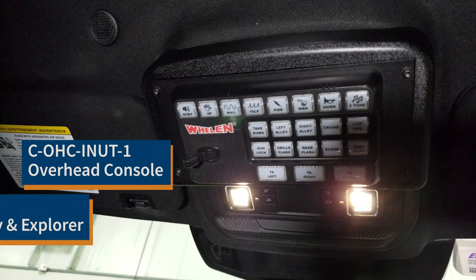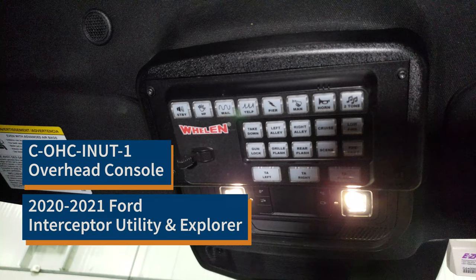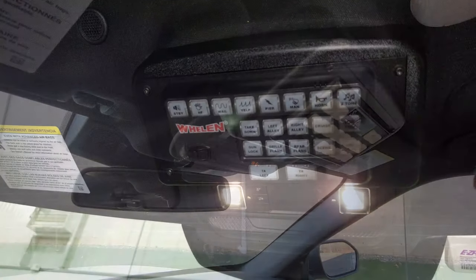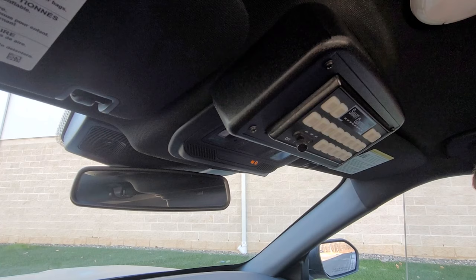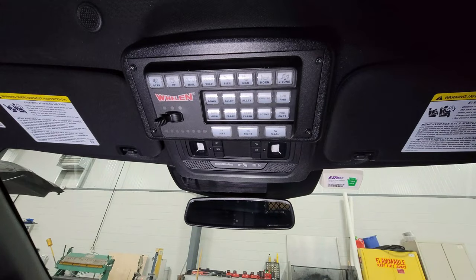This is the new overhead console from Havis for 2020 and newer Ford Interceptor Utility and Civilian Explorer vehicles. Its low profile and rounded edges are specifically designed to minimize the potential for head impact in a collision.